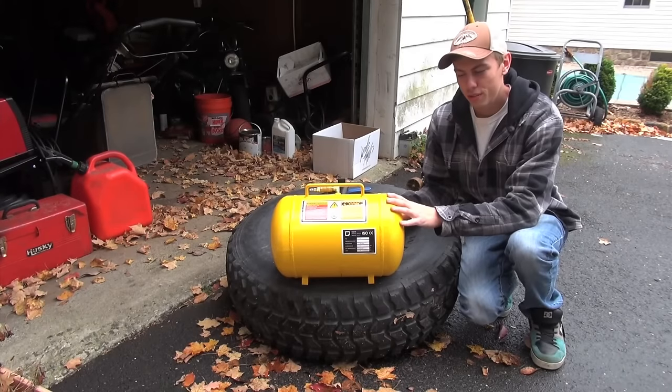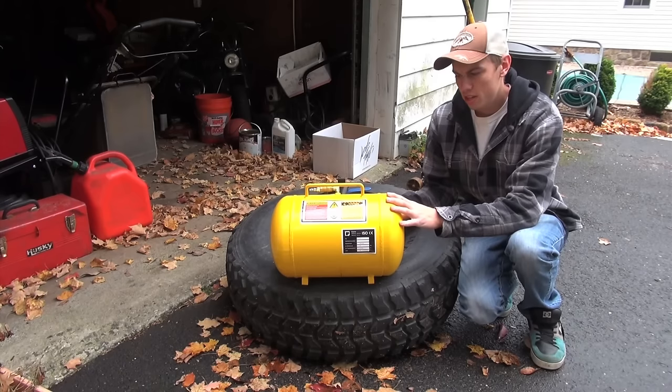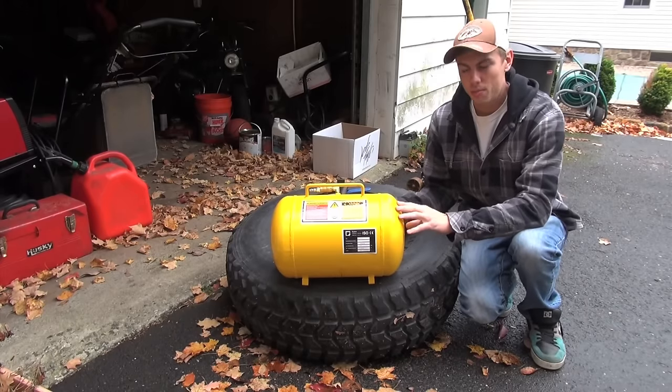Alright guys, so I just bought this bead seater off eBay for around $70, which isn't a bad deal. It's a no-brand name — the cheapest one you'll find on eBay, just type in bead seater.